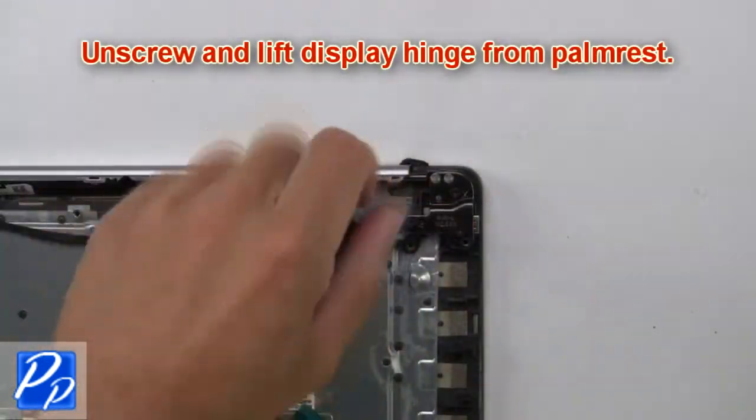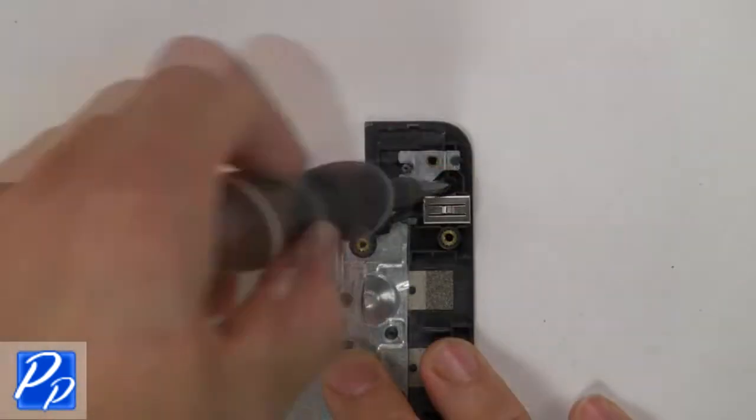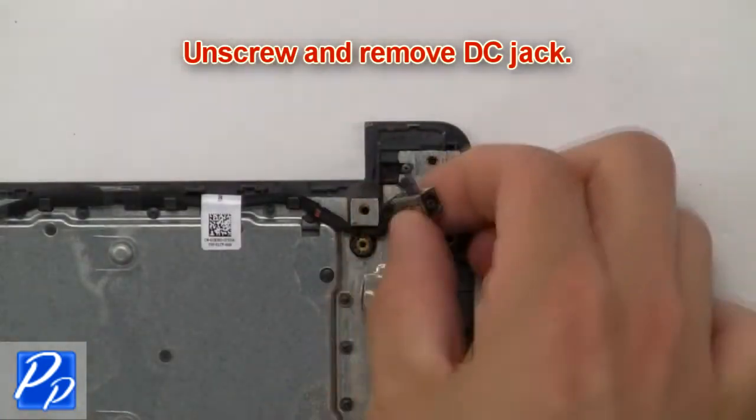Now unscrew and lift the display hinge from the palm rest. Then unscrew and remove the DC jack. No problem.